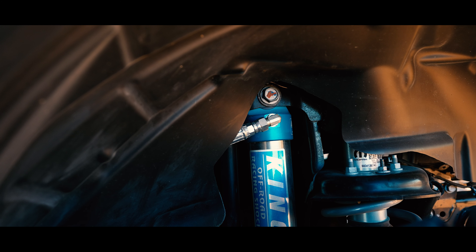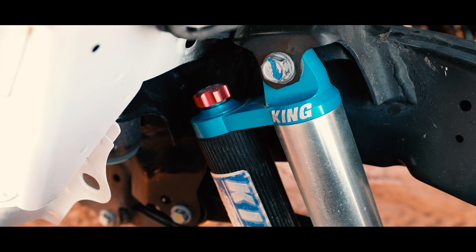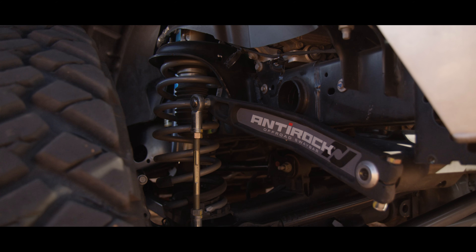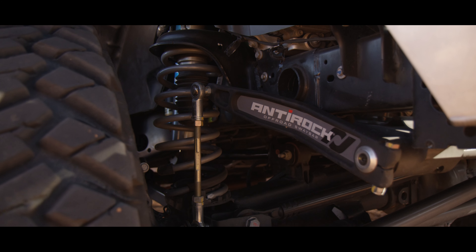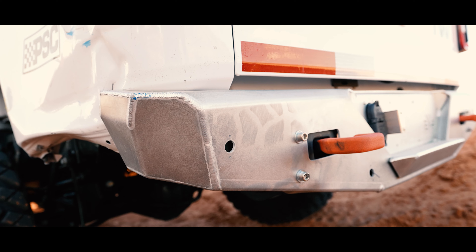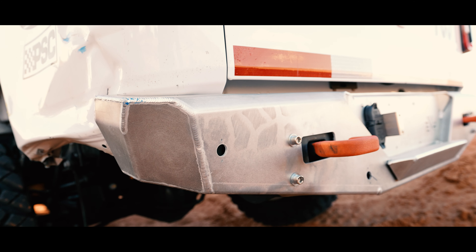The limitations for the stock class is you can only change springs and shocks. So we swapped it out with the Evo kit, and it has King shocks on it. It has the Rock Jock anti-rock on it, and we got a new aluminum rear bumper from Evo.